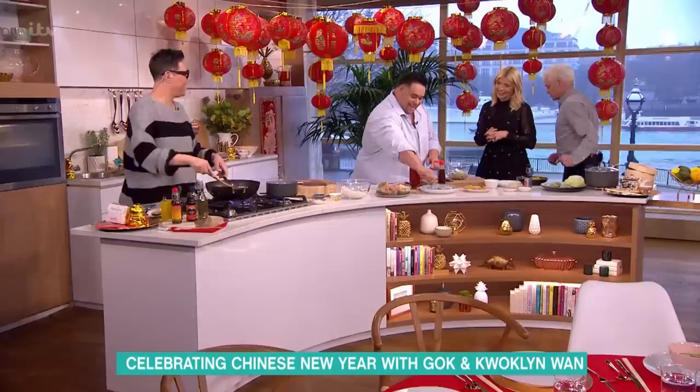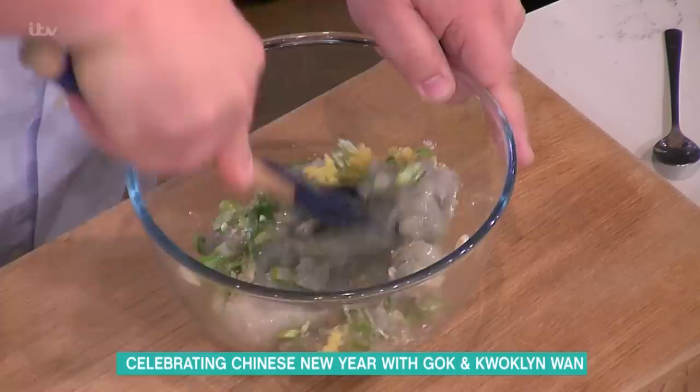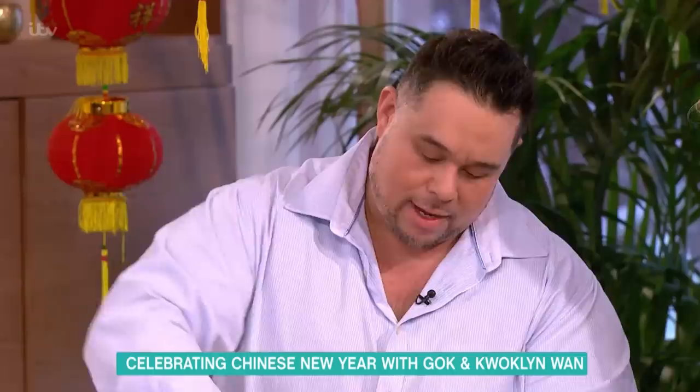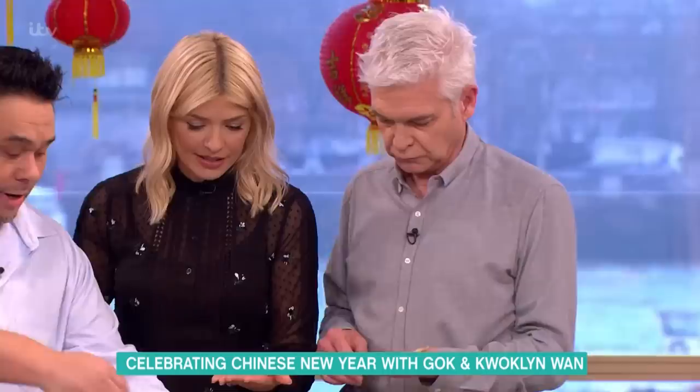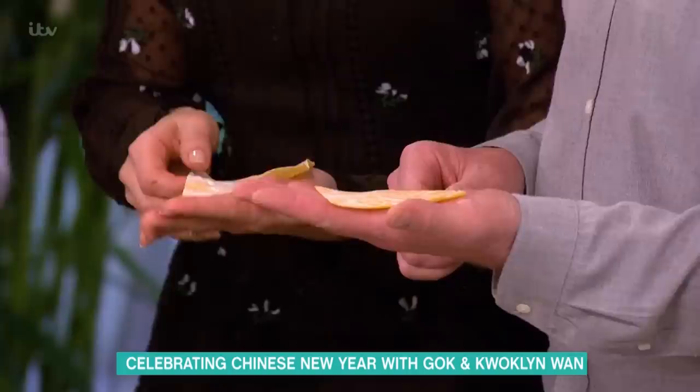A little bit of cornflour goes in, and all I'm gonna do is mix this together. You want to be quite vigorous because you want it to become quite sticky, like a paste. If you guys want to grab yourself a wonton skin each — you can buy them pre-made. You can make them yourself, but why would you?